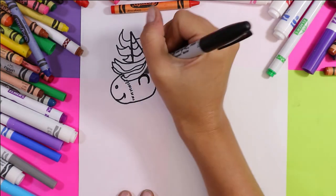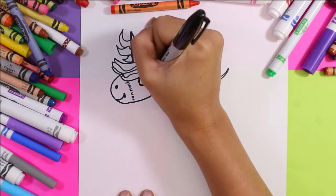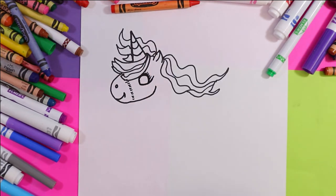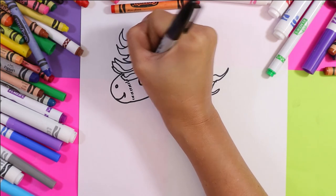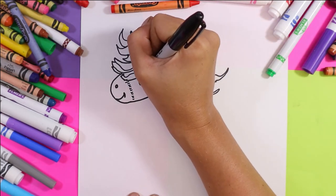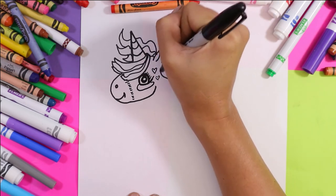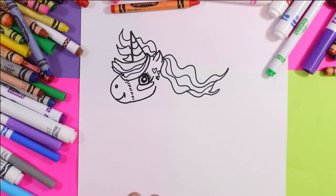A nice big curve line up for the eye, and then you can add some little eyelashes. Don't forget to add the pupil, just like that. You can also add cute little things like a little cheek — maybe you want to add a couple hearts, whatever you want. It's your unicorn, so you make it magical.